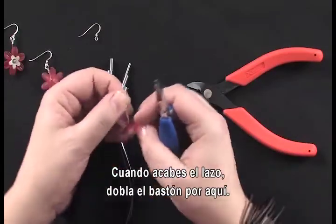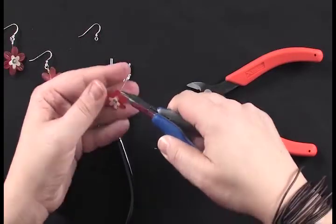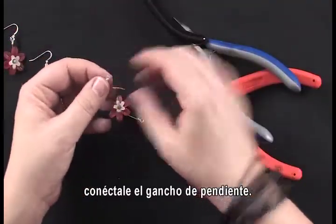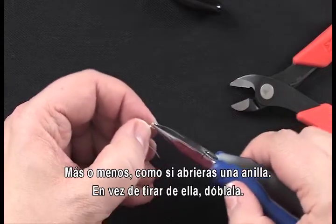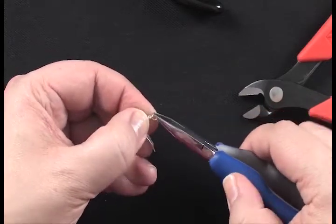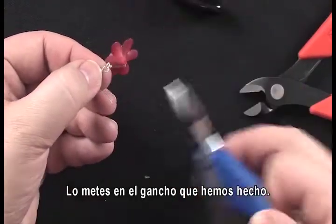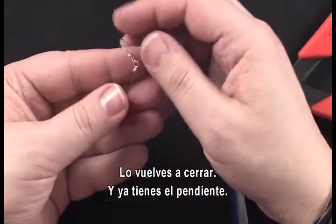When you're happy with your loop, go ahead and create your bend to finish up your piece. Then you simply attach the ear wire — similar to how you would open a jump ring, just bend it rather than pulling it, slide on the loop you've just made, close it again, and there is your finished earring.